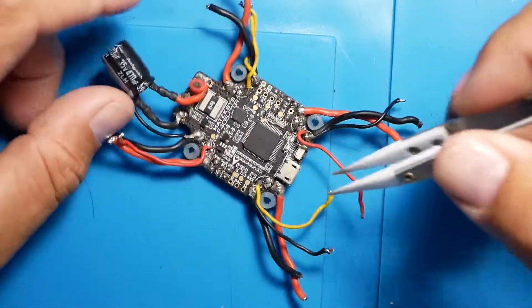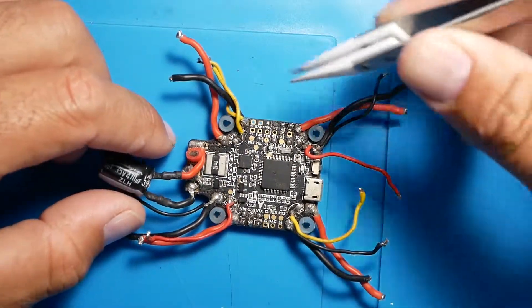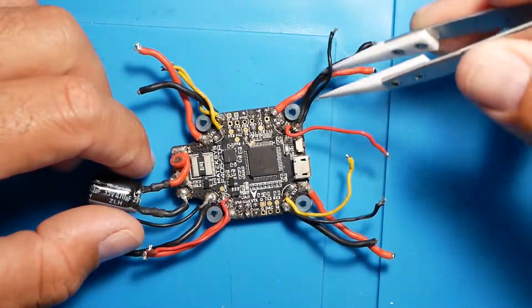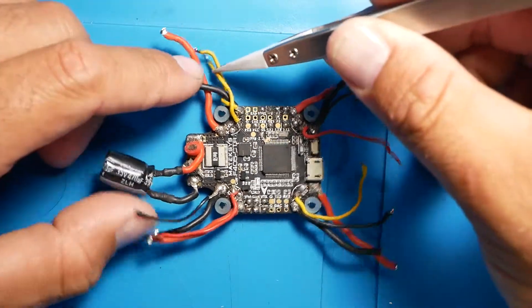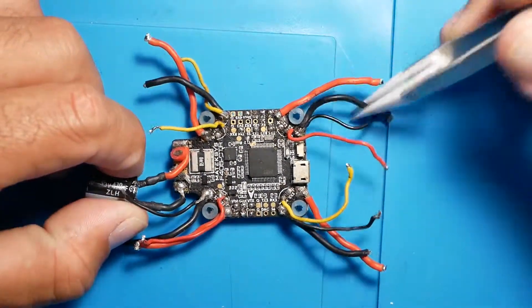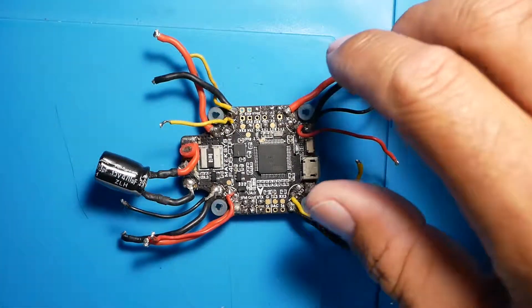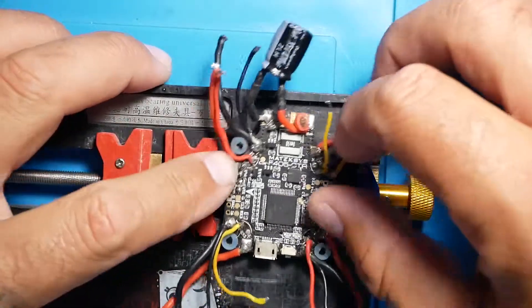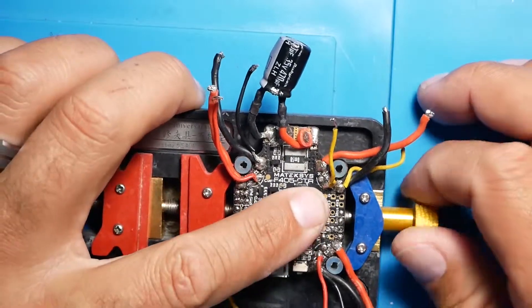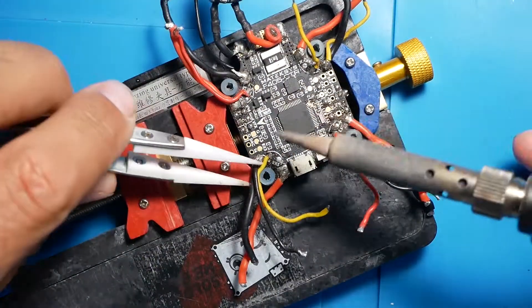Alright Pilots, today we are going to find out why this USB isn't working and also how to fix it. This board was sent in by a pilot who needed help. He said his board is dead and he doesn't know why. I think he's more of a beginner pilot, and a lot of guys don't get into this electrical stuff — I know I didn't for quite some time. When a board died, I threw it away. So, we are first going to clean this up, because this is an absolute disaster. There's absolutely no reason for your flight controller to look like such a hot mess.